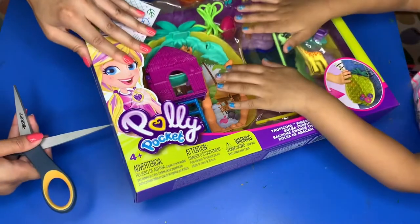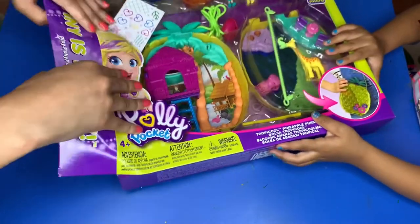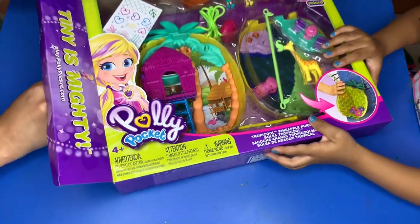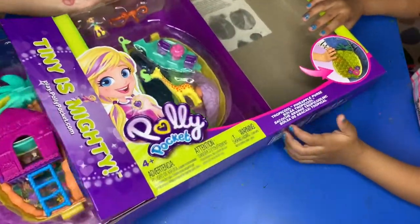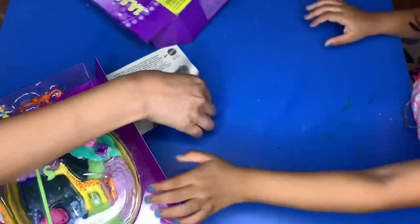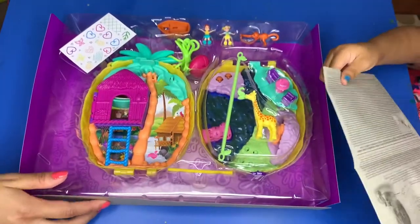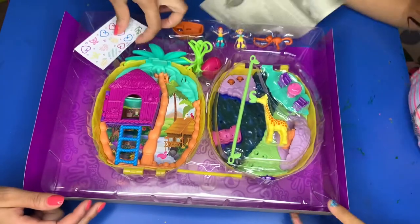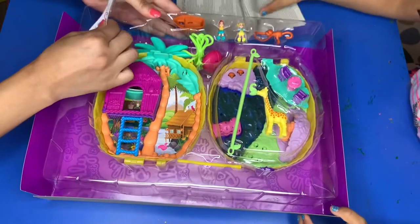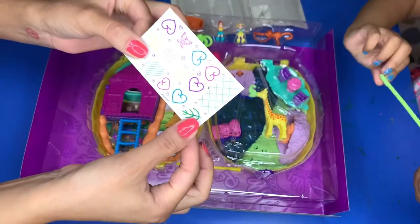Let's turn it over and get this open so we can see what it comes with. Make sure you guys do this with your parents, because opening these things can be complicated — sometimes you need scissors. This one was pretty easy to open!